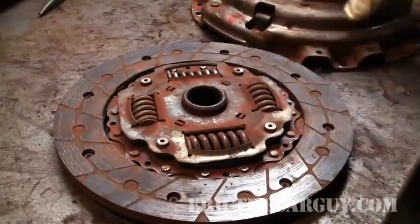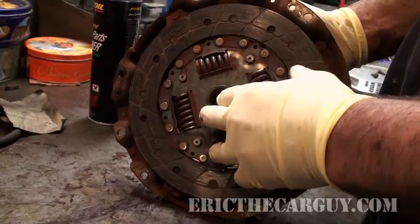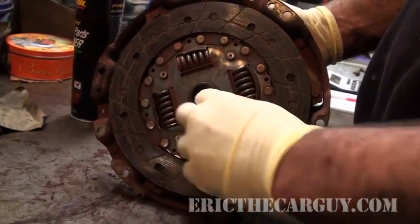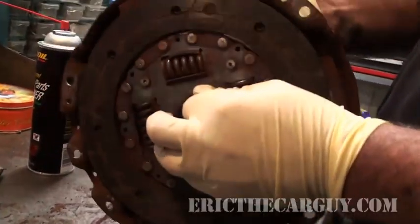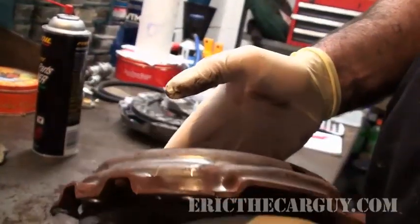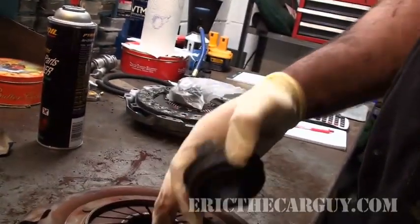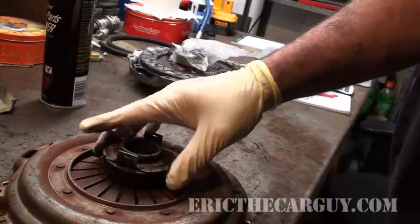The clutch is in between the pressure plate and the back of the engine, and this is splined to the input shaft of the transmission. So as the engine turns, the clutch disc can remain stationary as long as it's disengaged. It's engaged and disengaged by the throwout bearing, which is here.